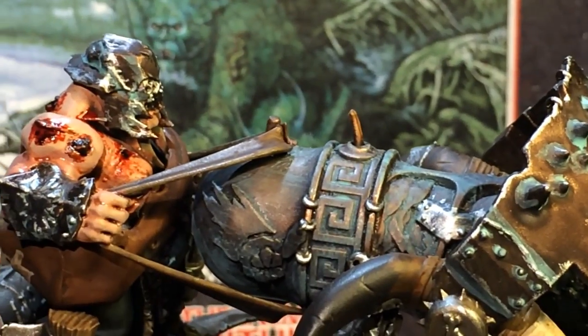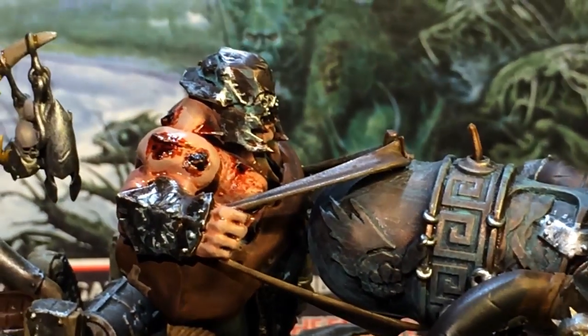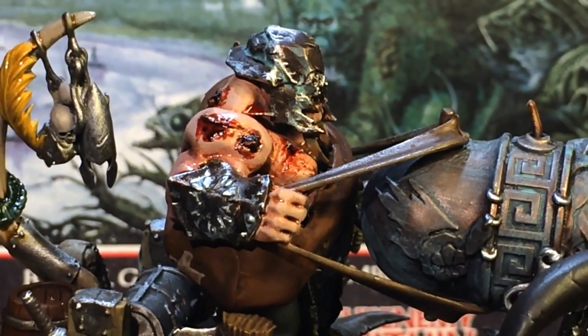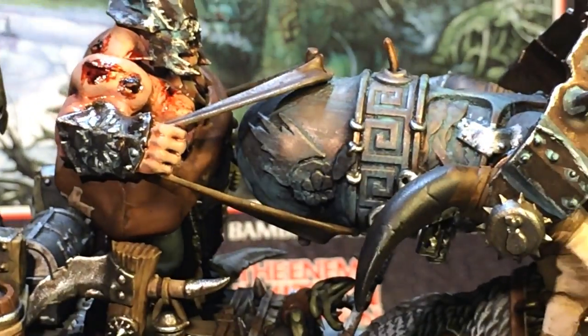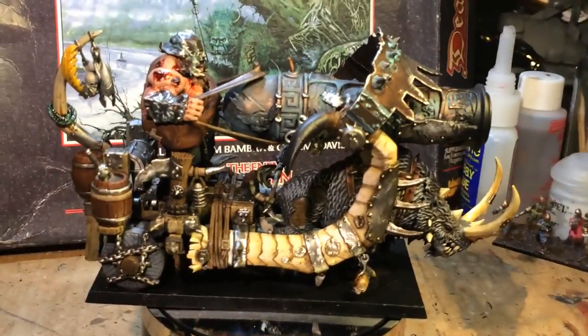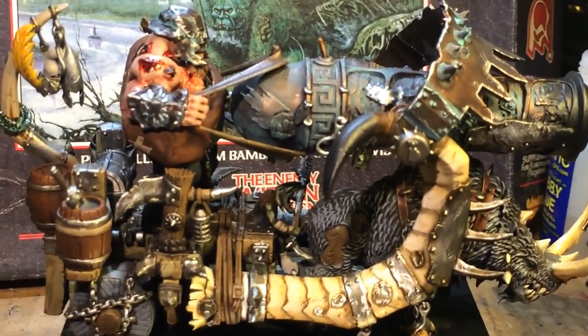So if you do collect an Ogre Kingdoms army, you probably know what I'm talking about. If you have not painted one of these yet but you collect Ogres — what are you doing? What are you waiting for? Paint it up. And if you're considering an Ogre army, this is definitely a good model to have, because Games Workshop really hit it out of the park with this one, I think.